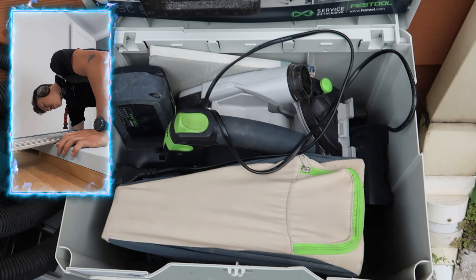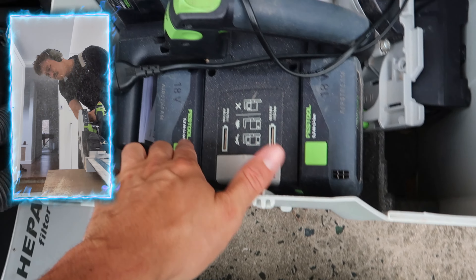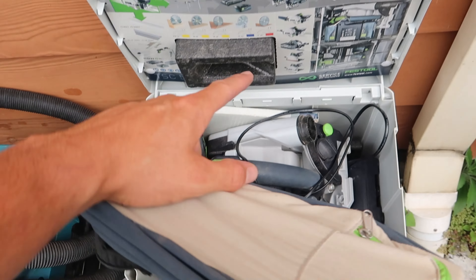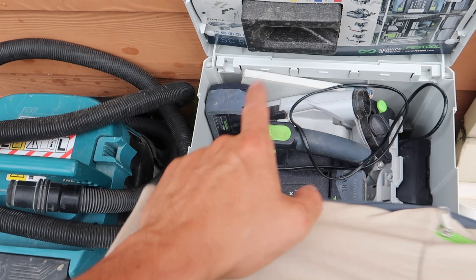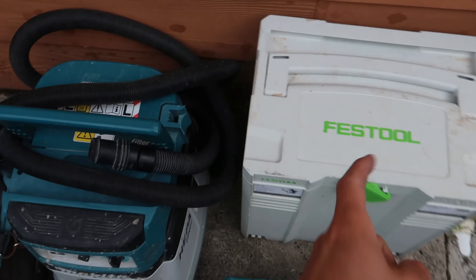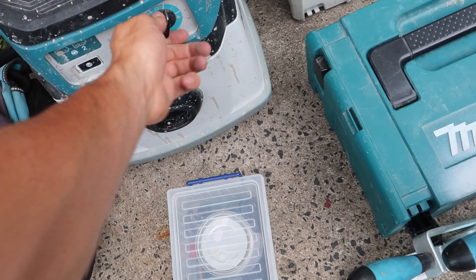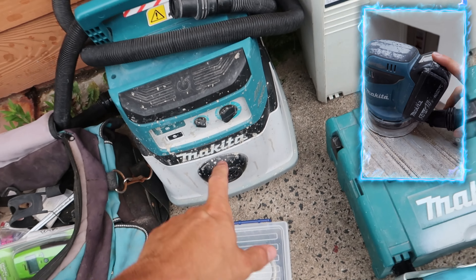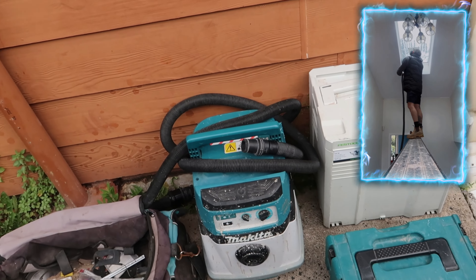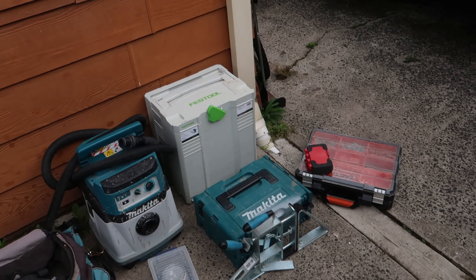I've got the Festool battery track saw — it's a double battery track saw, and I bought an extra battery so I'm going to get one more. That way if those two go flat, I've got two full ones, whack the next one on charge and keep using it. I use that with the Makita 36 volt battery vacuum.